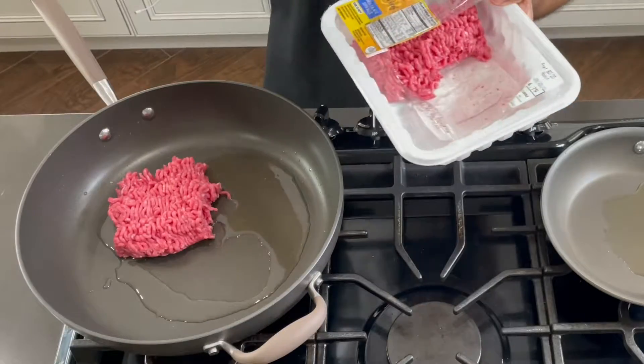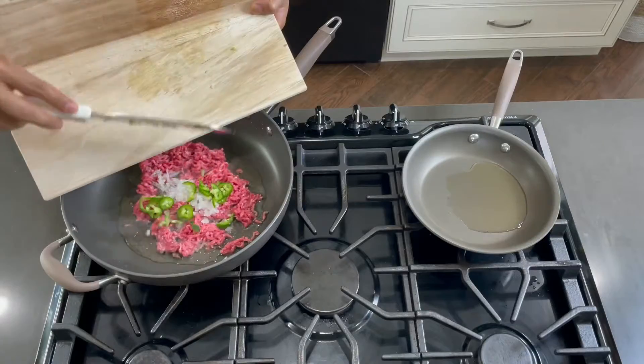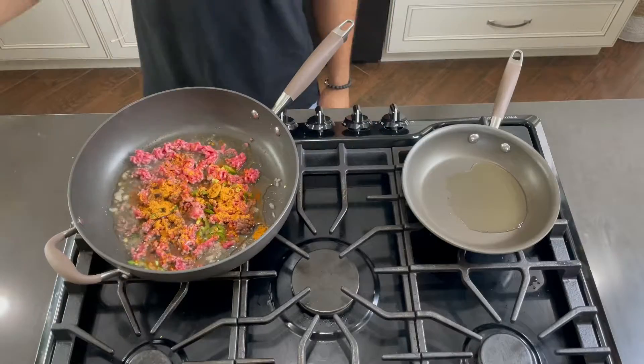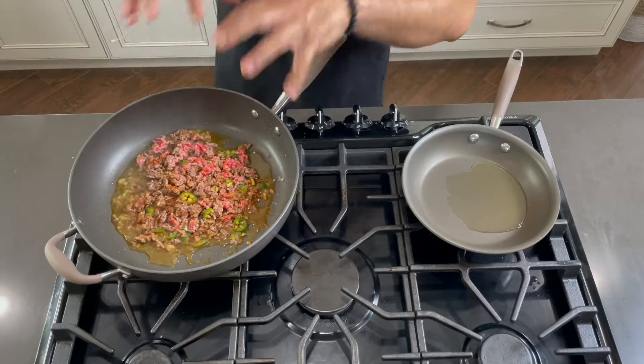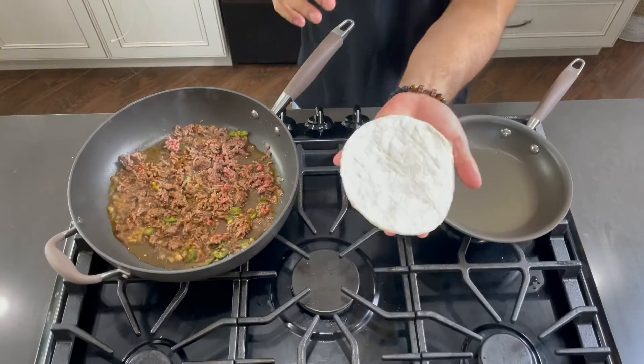Go ahead and grab your meat, throw it in there, throw some diced onions in there and some jalapeño, stir that up. Grab some taco seasoning — oh crap, that's probably too much. We put a lot of oil because we fat.